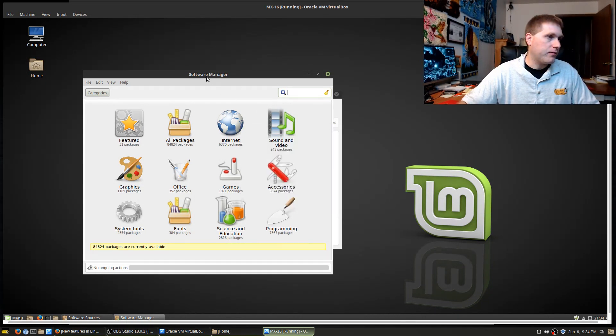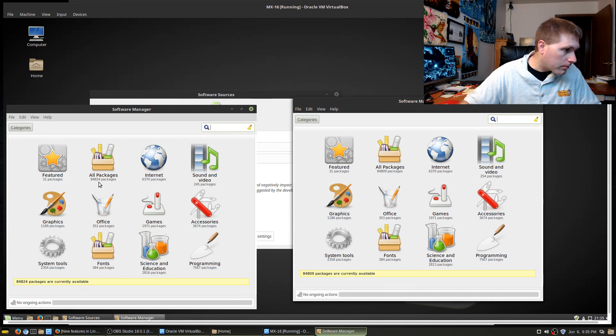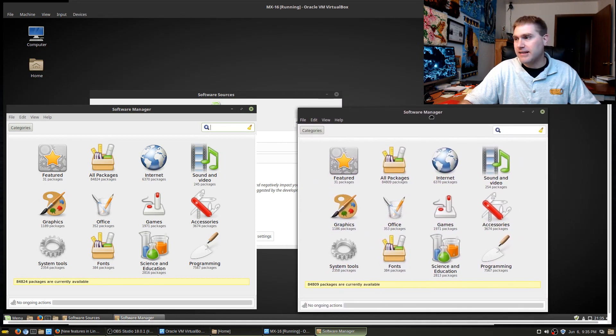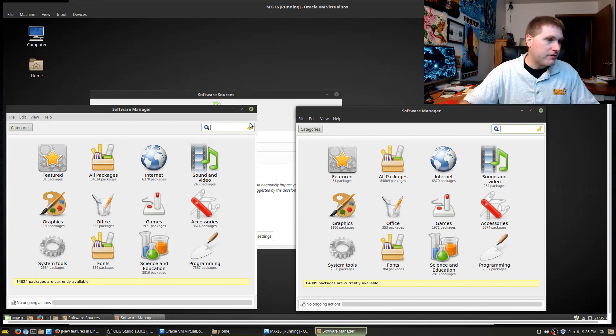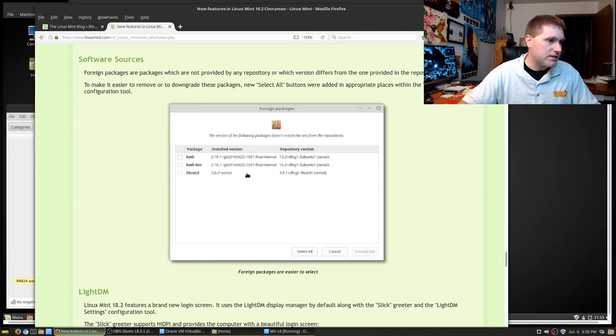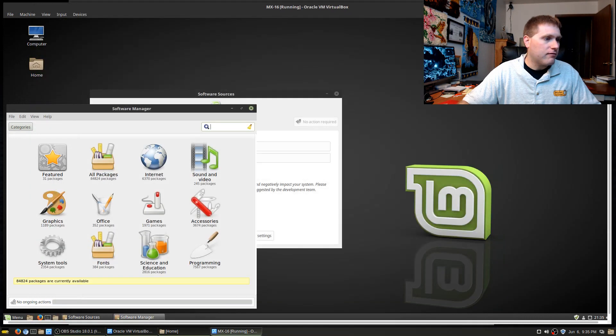I'm going to put the two side by side. Looking at them side by side, there are probably a negligible amount of changes — total package count is slightly different, but the main system has PPAs installed so that accounts for some extra packages. Nothing really has changed in that department. Now you can do the 'select all' to have a look at that.